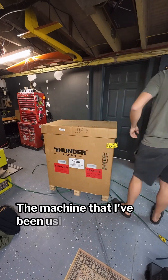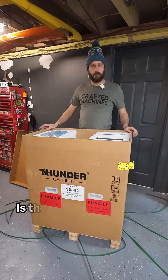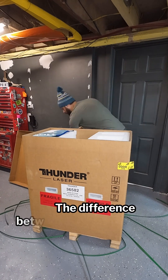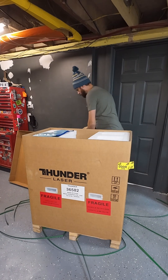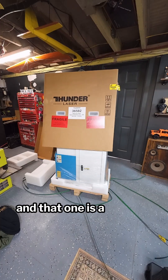The machine that I've been using from Thunder that you've seen in a lot of my content is the Nova 35 100 watt. The difference between these two machines is this is a fiber laser and that one is a CO2 laser.